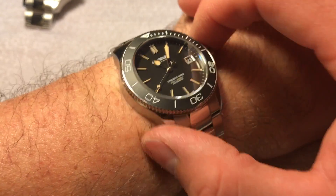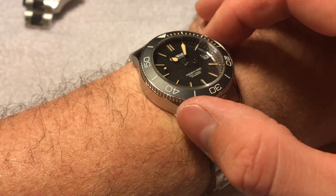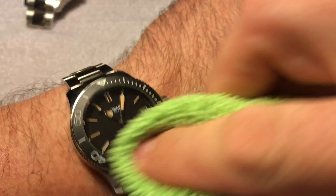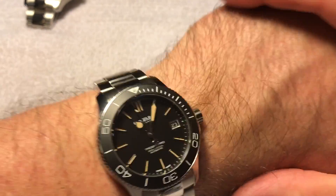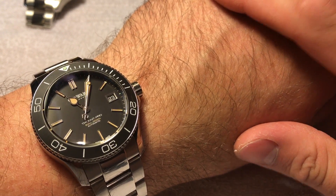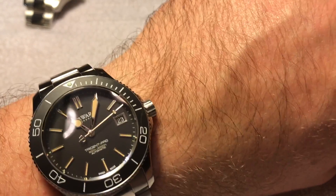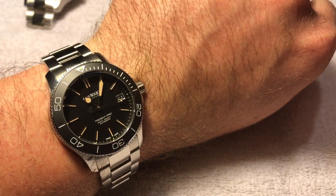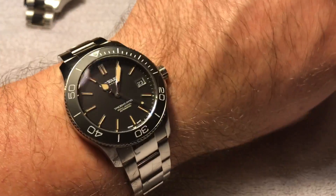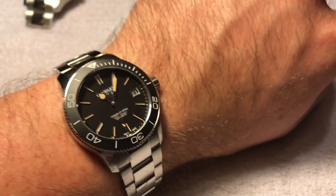I think if you could get a 41 millimeter, it could come in around this weight. I don't know what you could do to cut that weight though — the case is probably pretty heavy duty to achieve that 600 meter water resistance. Going from the 38 at 163 grams to the 43 at 191 grams, a 41 should come in somewhere around 175 to 180 grams, which wouldn't be terrible. That's what my Seiko Samurai weighed, and the weight never bothered me. The combination of the size along with the comfortable crown all work together to make the weight a little less noticeable.